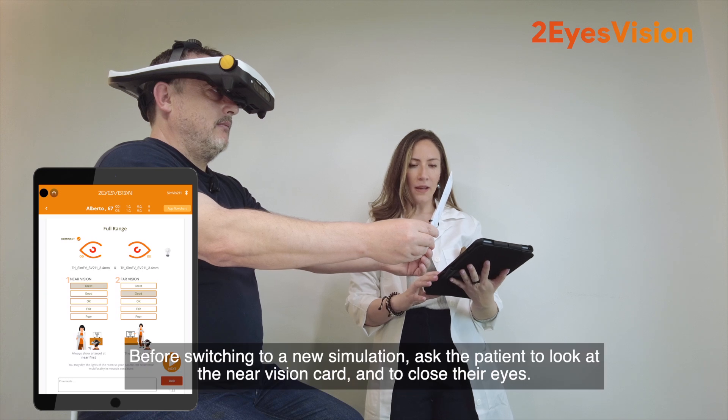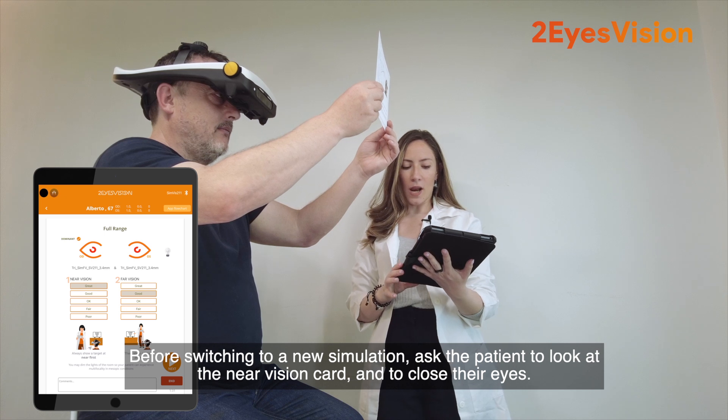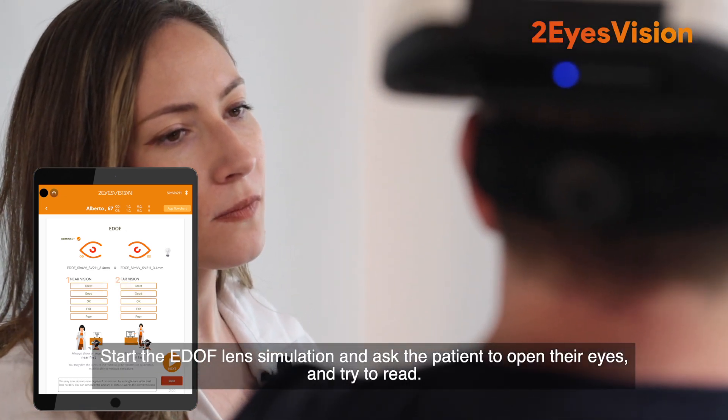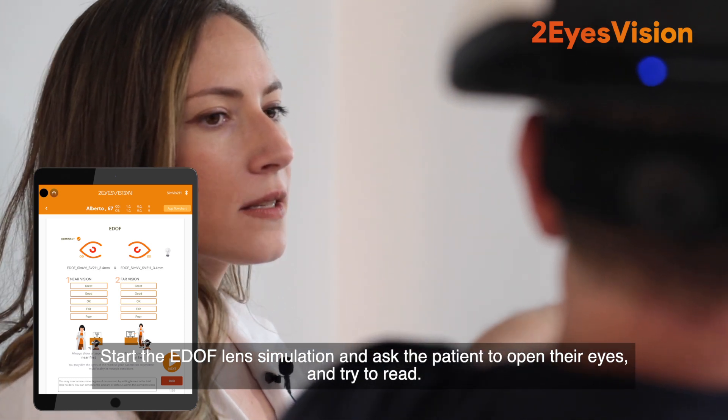Before switching to a new simulation, ask the patient to look at the near vision card and to close their eyes. Start the EDOF lens simulation and ask the patient to open their eyes and try to read.